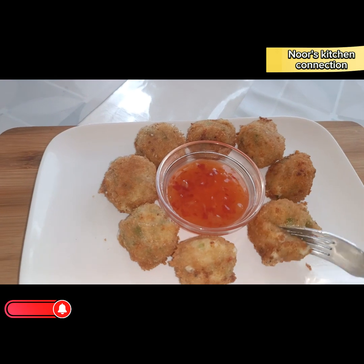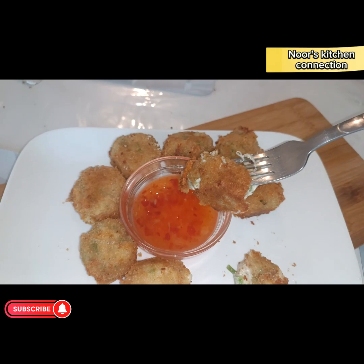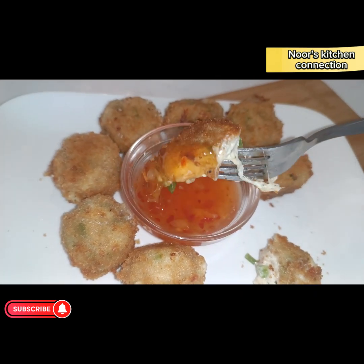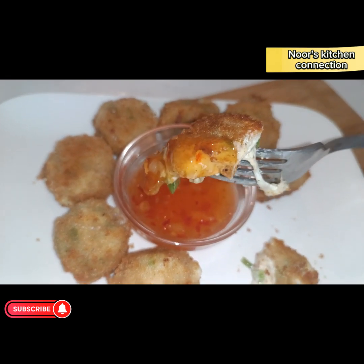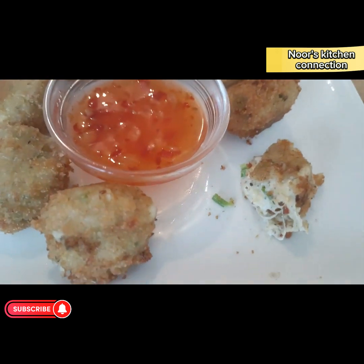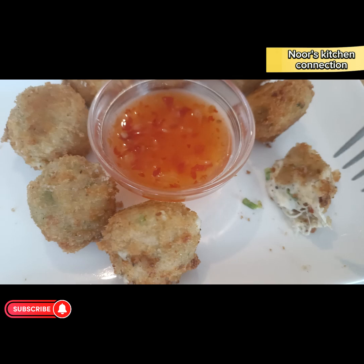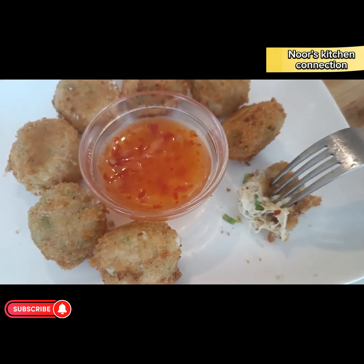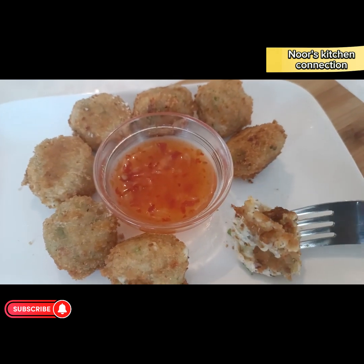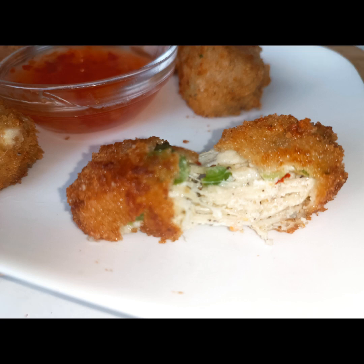Let's taste them — they're very crispy and crunchy on the exterior, and soft and cheesy on the interior. Look at the stretchy cheese inside — they are very yummy, a treat to your taste buds! Do try this recipe, don't miss it. I hope you'll have a great time trying all these recipes. See you with another good recipe — take good care of yourself and your loved ones. Allah Hafiz!